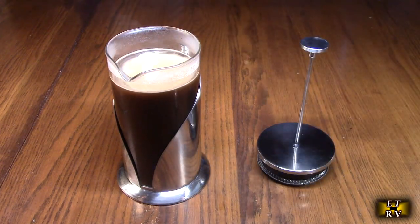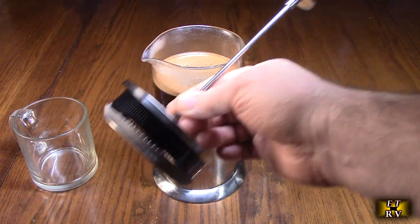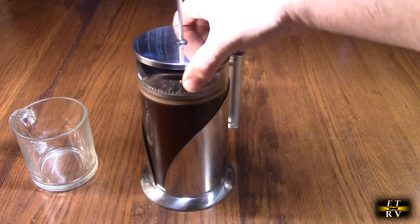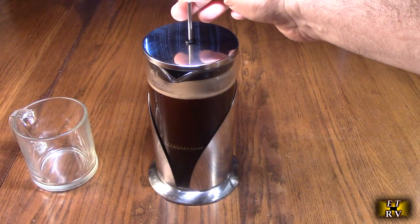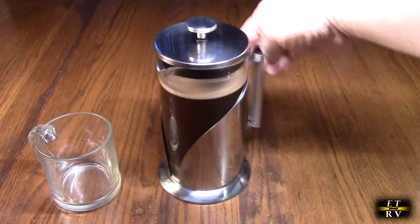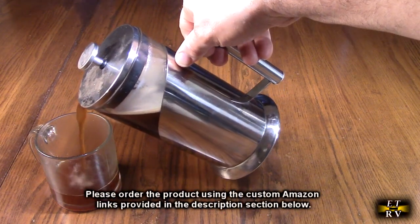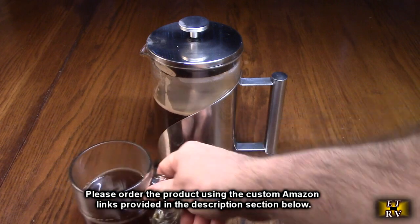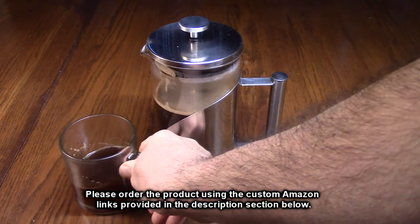We're going to let that sit for about five minutes. Now we're going to push the grounds through — I'm lining this up so the spout is facing the right direction and turning this to the camera. We're pushing this down slowly and evenly, which pushes those grounds to the bottom and allows me to pour the coffee. You can make it as strong as you want, but you typically don't want to have it sitting in the grounds. That's a delicious cup of coffee made really quickly.